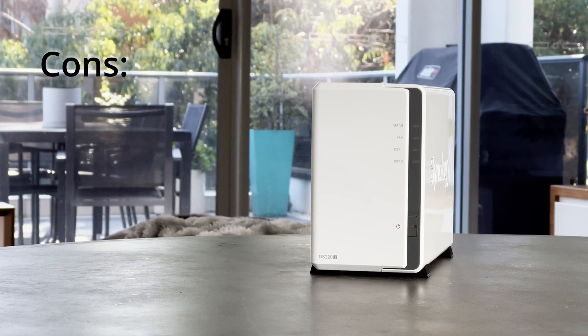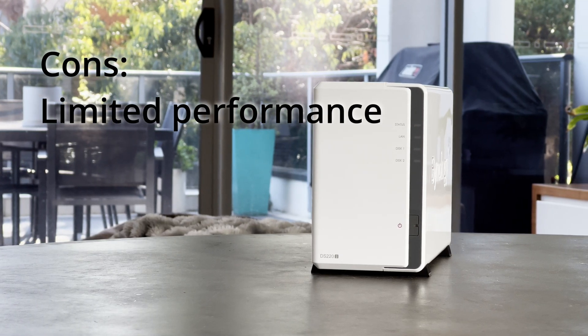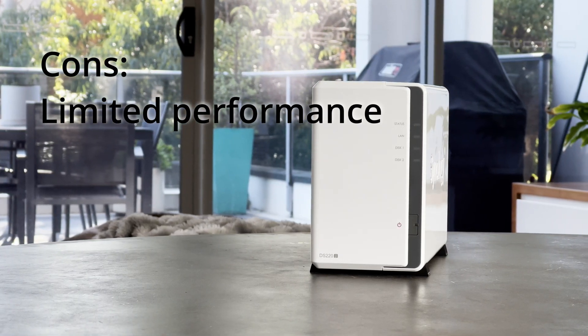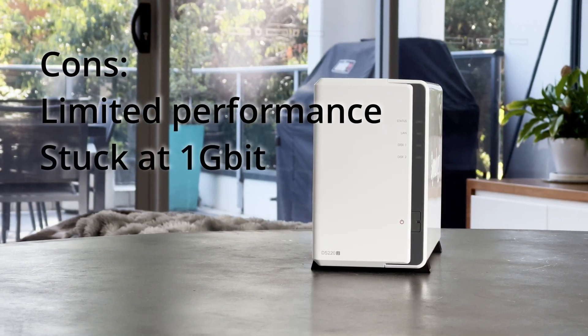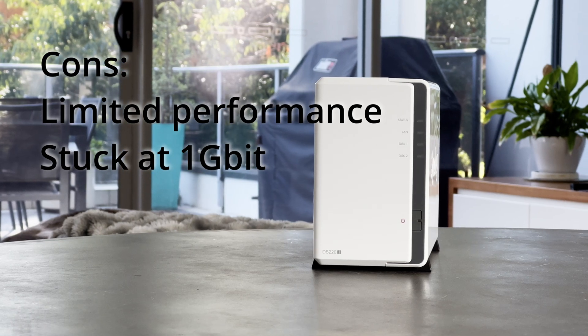In the cons column: it has some performance limits — it's fine for home or small office use, but other than that it's just not powerful enough. And lastly, there's that gigabit interface that's not upgradable.